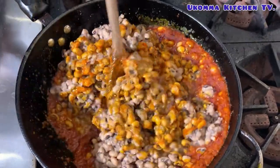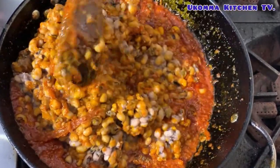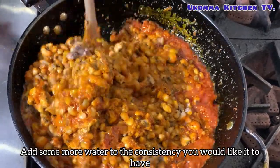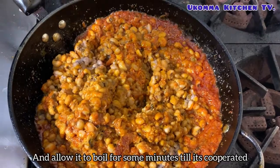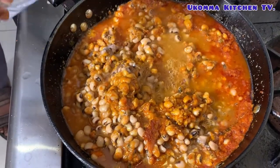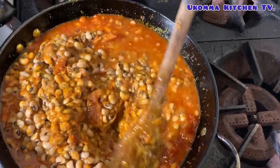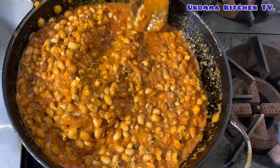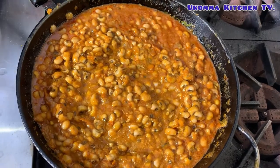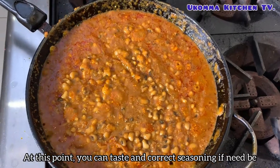I'll stir everything together and let it get hot. Add some more water to the consistency you would like it to have, and allow it to boil for some minutes. At this point, you can taste and correct the seasoning if need be.